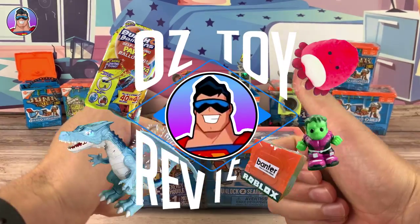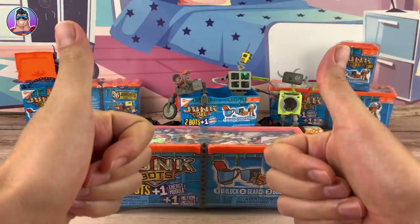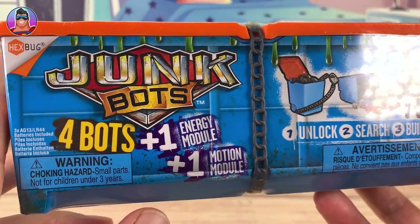Hello and welcome to Oz Toy Reviews. Hello parents and toy collectors, it's your good pal Oz and today we're going to be reviewing Junk Bots.